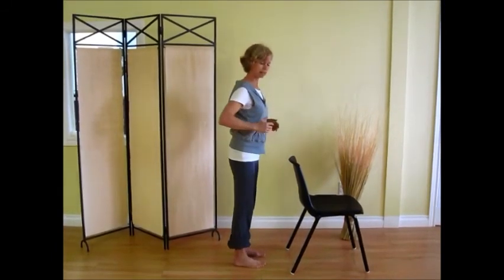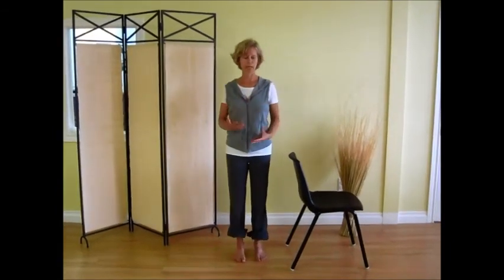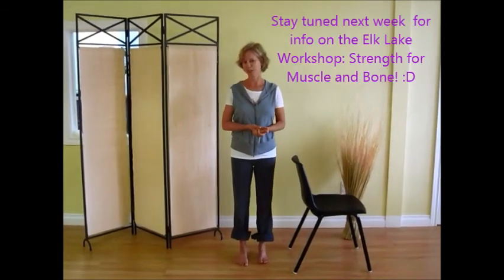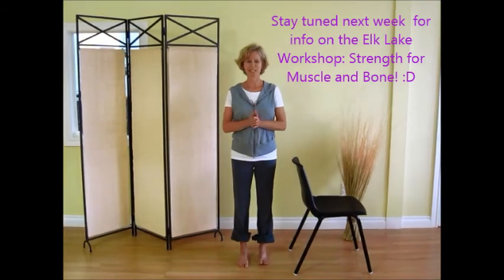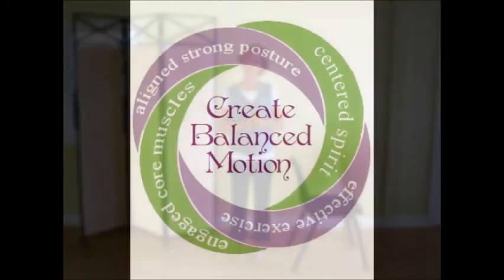You can make that a little faster, play with it a bit — do ten, take a break, do ten more, and you can do this every day. Please stay tuned for more exercises over the next three vlogs on bone building.